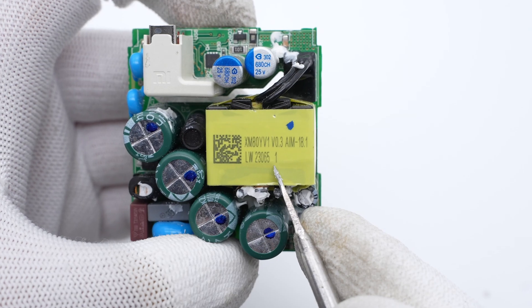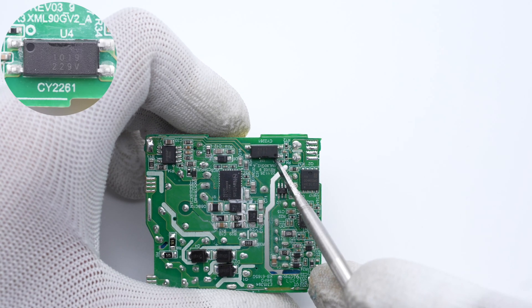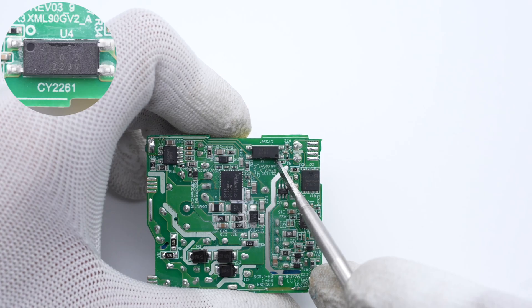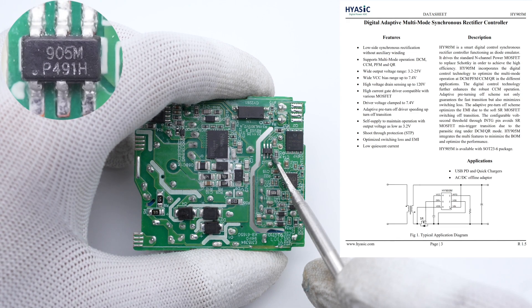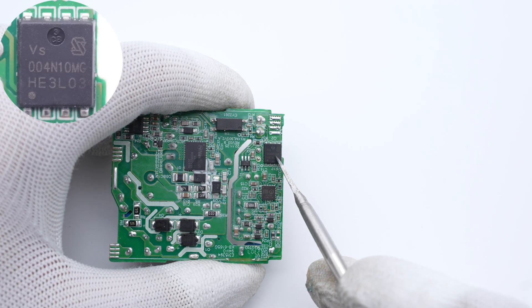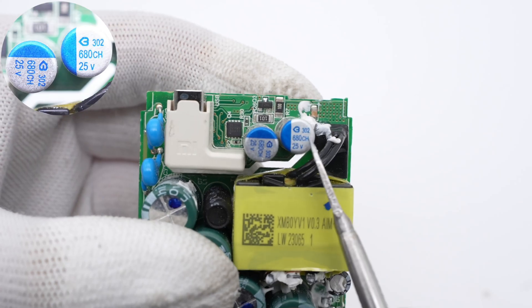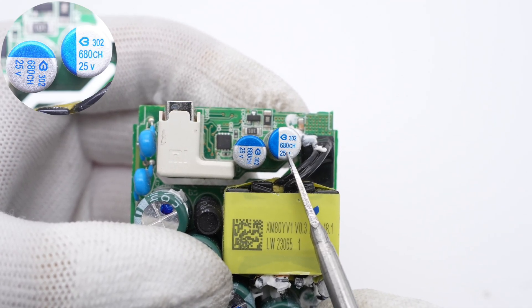The transformer is wrapped with yellow tape, and these two blue-white capacitors are also from STE. The EL1019 optocoupler is from Everlight, used to regulate the output voltage. The synchronous rectifier controller is also from Hi-SXME and adopts SLT23-6 package. It features adaptive pre-turn-off drive for faster turn-off transition and can support low-side synchronous rectification without auxiliary winding. It also supports multi-working modes. The synchronous rectifier FET is from Everglia Semi and adopts PDFN 5060X package, 100V, 3.8mΩ. Those two solid capacitors for output filtering are from Beryl CH series, 680μF, 25V each.